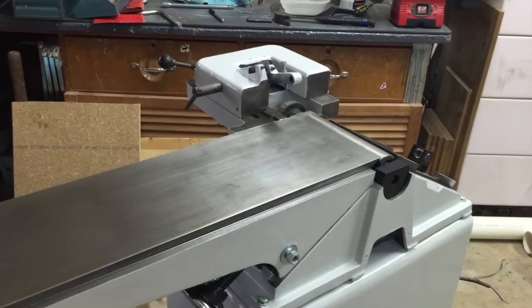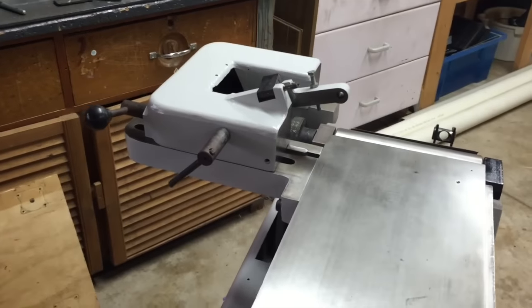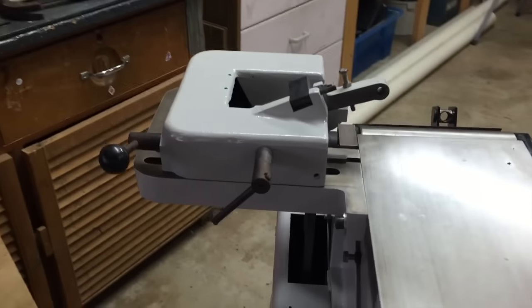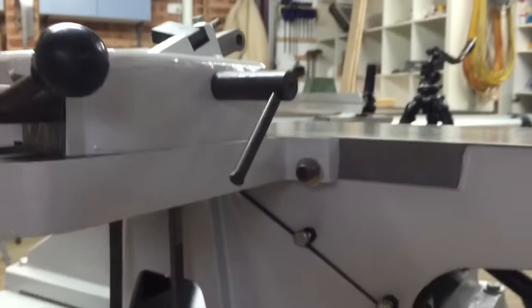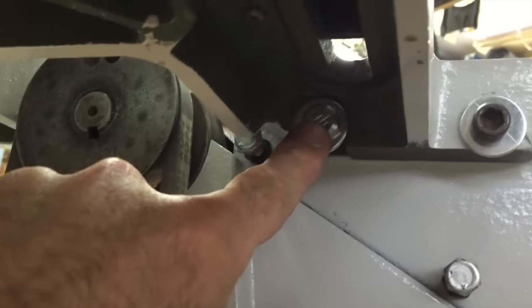With the outfeed table in place, I went ahead and mounted the fence support, which was very straightforward — just a couple of bolts: one bolt there and a bolt underneath there.